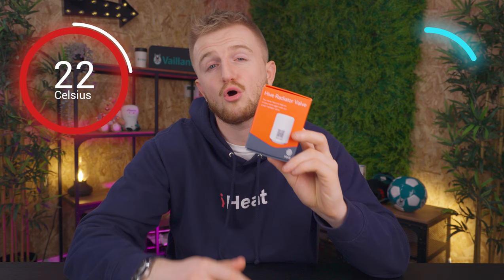If I install a Hive TRV onto my radiator in the corridor, it will sense the temperature inside the corridor. So whilst my living room thermostat is saying 22 degrees in the living room, my TRV will feed back to the boiler that the corridor is only 18 degrees. This will then make the TRV open up the radiator to allow more hot water into the corridor radiator, therefore making the corridor heat up to the desired 22 degrees.